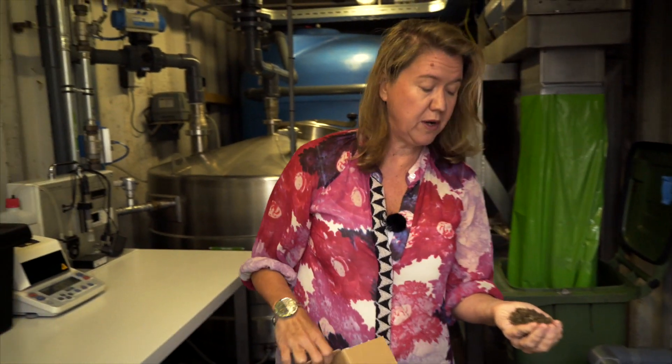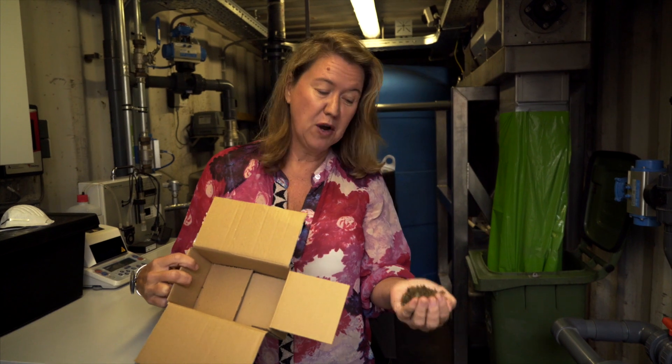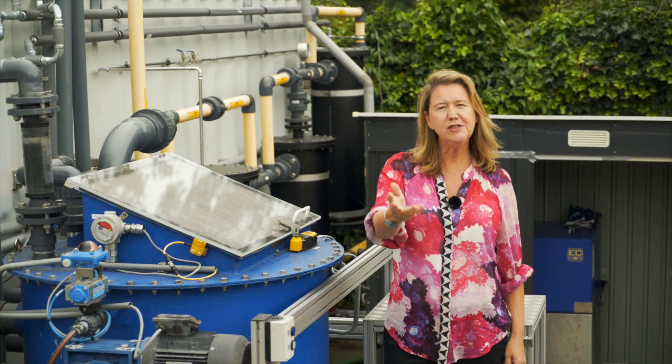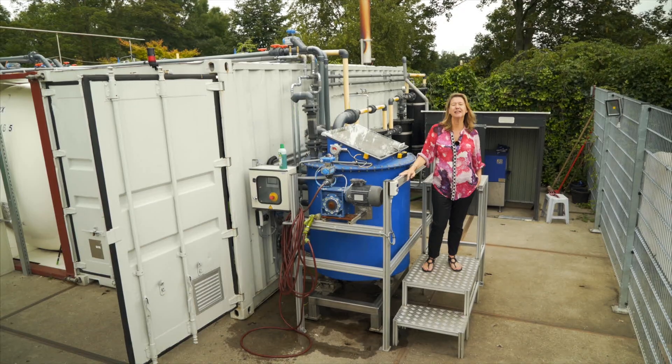What we also do with this stuff is we upcycle it. At the moment we're working to transform this into cardboard and paper. And as if that's not enough, we're also working to ensure that this beautiful stuff is also being made into textiles. So why don't you turn your waste into value — put a waste transformer on your site and join our waste revolution.